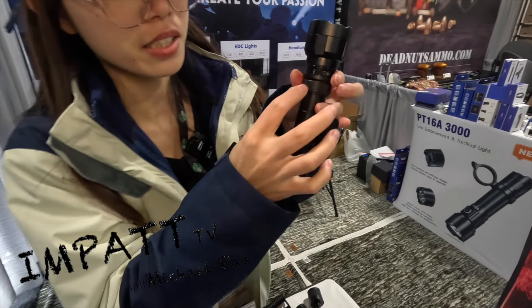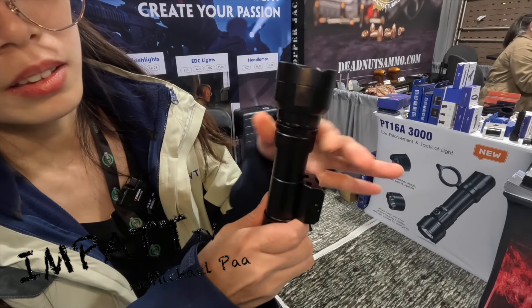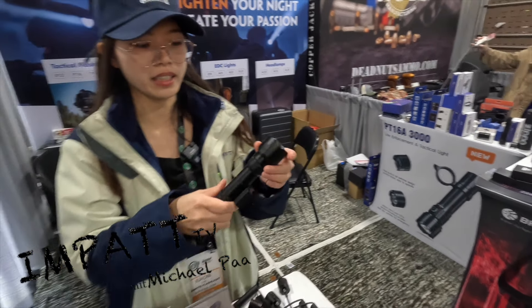It's for the charging port — you can see here, it's the charging port. It's a really waterproof design.